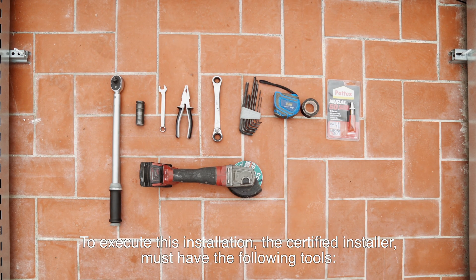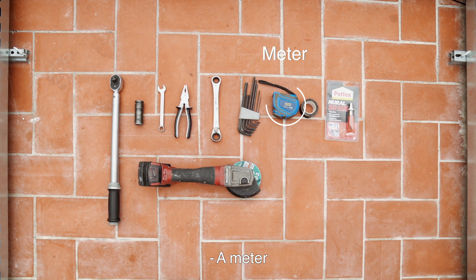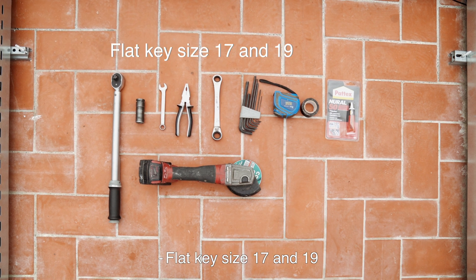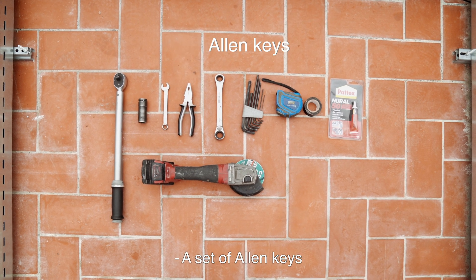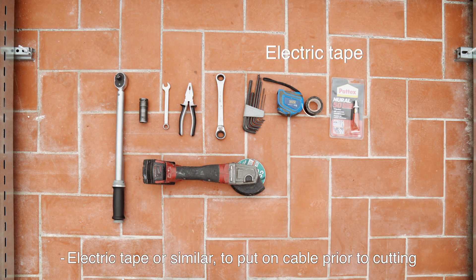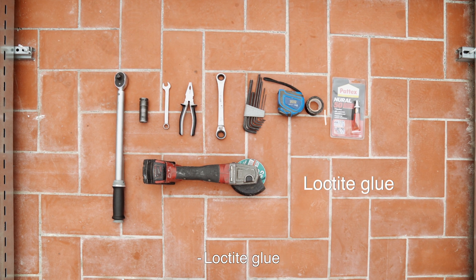To execute this installation, the certified installer must have the following tools: a meter, a torque wrench, an M10 socket, flat key size 17 and 19, pliers, a set of allen keys, a grinder, electric tape or similar to put on cable prior to cutting, and Loctite glue.